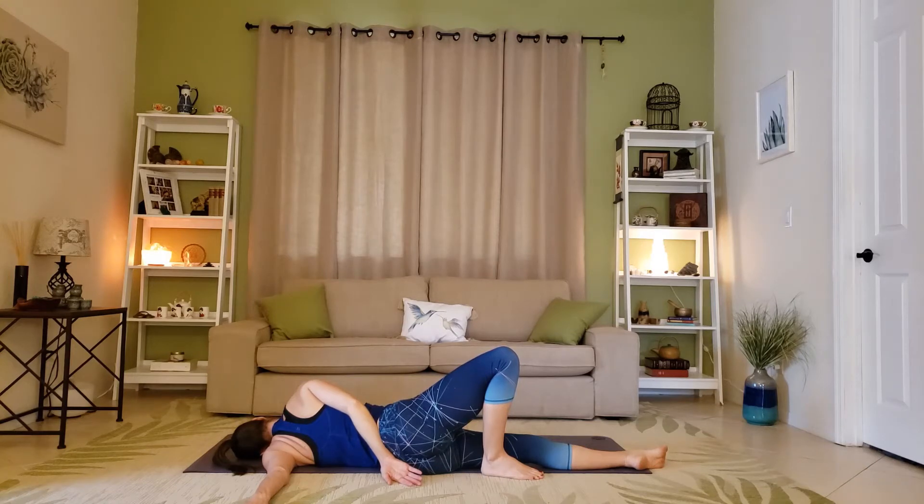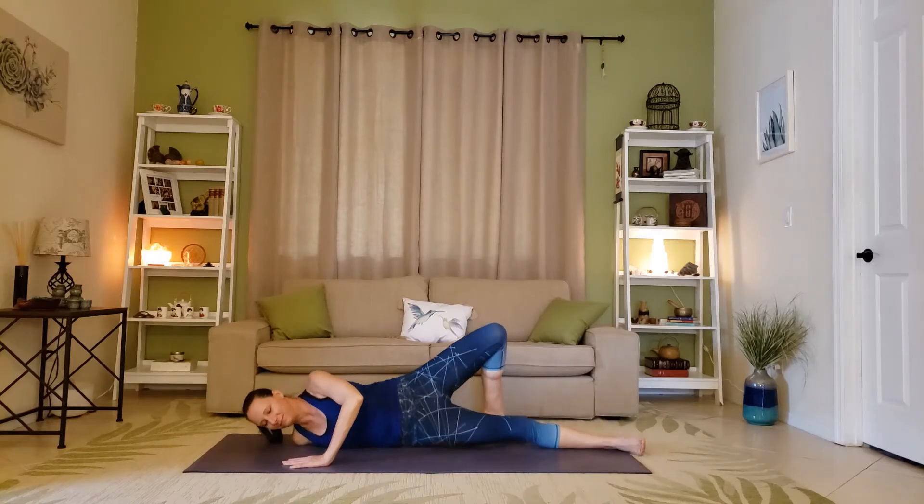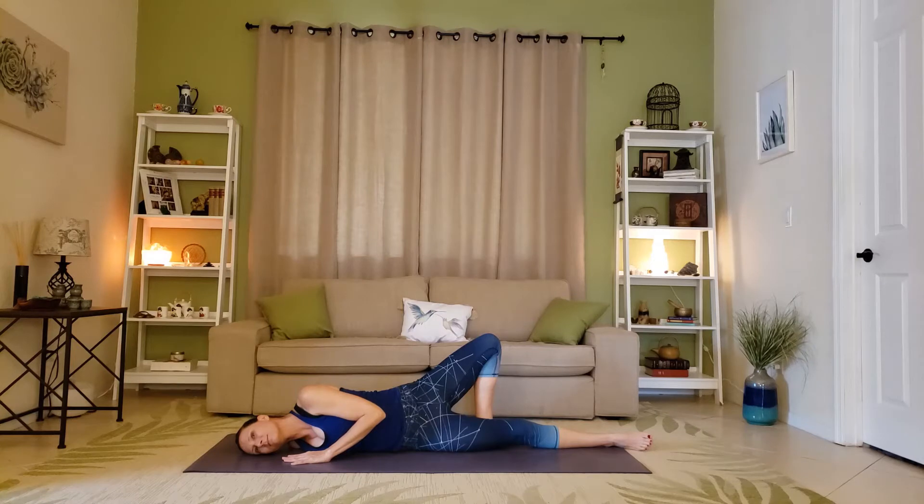Relax the hips, relax into that shoulder, and stay here for definitely longer than I have in this video. Switching sides so you can see it from the other side — each time you get into a pose, find yourself as comfortable as you can. You can take the left arm behind you or keep it in front for support; the right shoulder is the one we're focusing on.